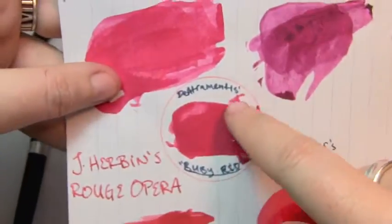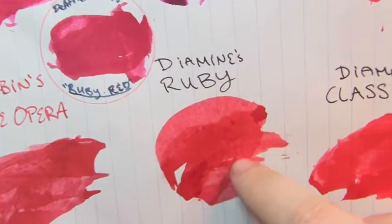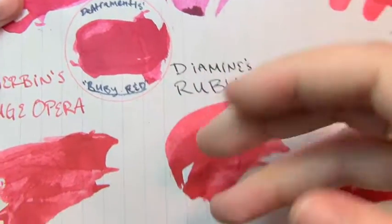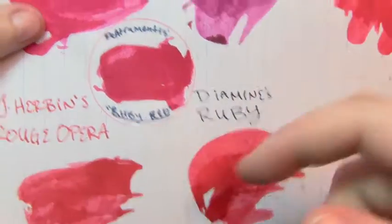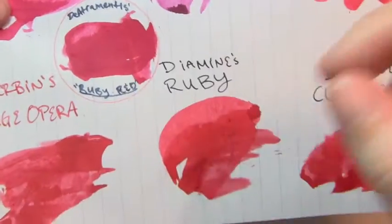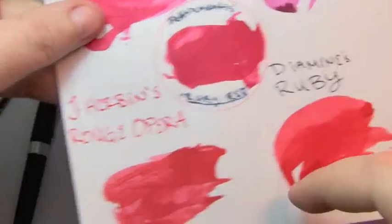Here's D'Atrimentis Ruby Red and here's Diamine Ruby, which is sort of more of a red pink. This one I'd say is almost leaning more towards purple just a little bit — I mean by comparison.